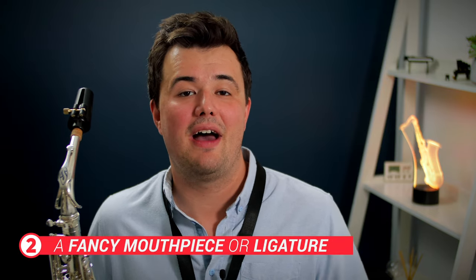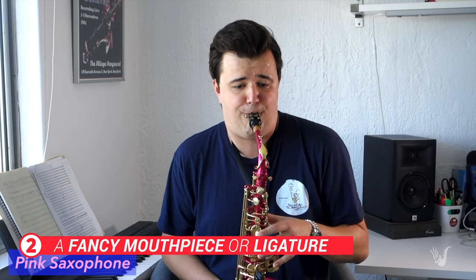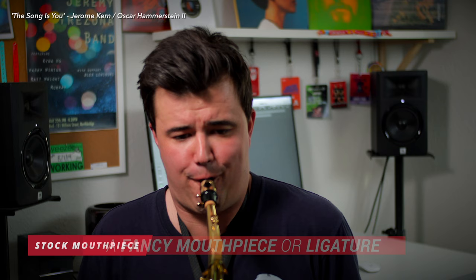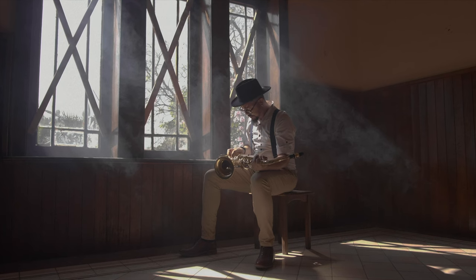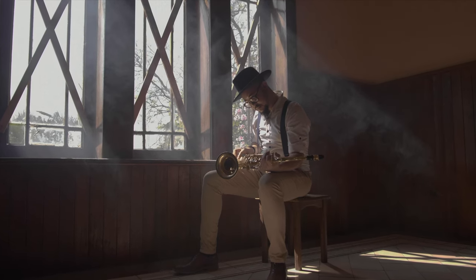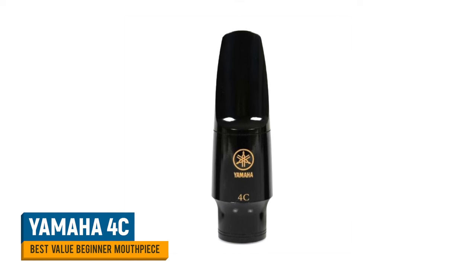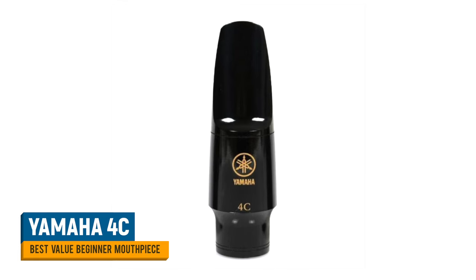Next on the don't bother list is a fancy mouthpiece and ligature. Even with cheap beginner mouthpieces, I still sound like myself. It's not to say there aren't gains to be made from moving to a more premium mouthpiece down the track, but in the first year of playing you really shouldn't be worrying about your equipment. Just focus on the basics first. If you want a great all-round mouthpiece to start on, pick yourself up a Yamaha 4C — you can get them for around $40, they sound great, and will easily carry you through the first year or two.